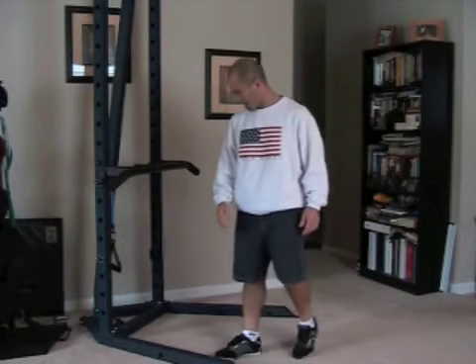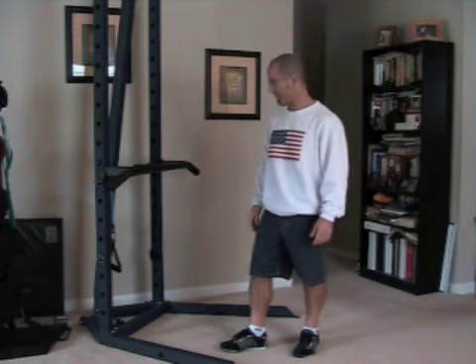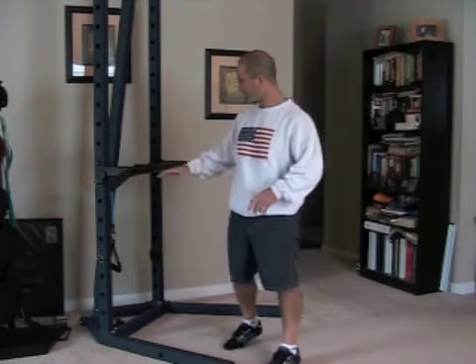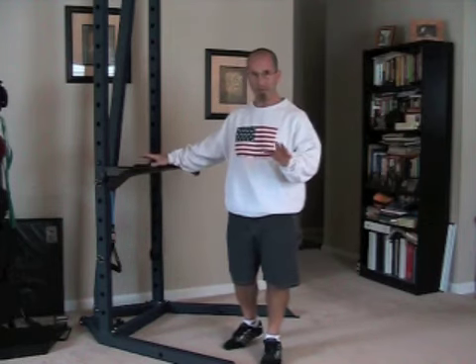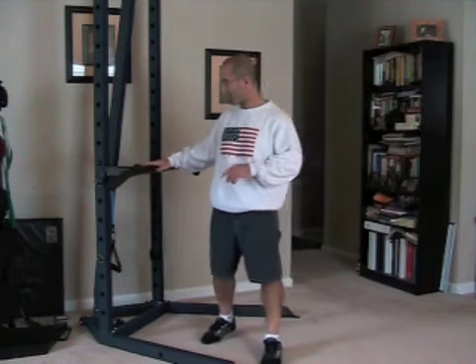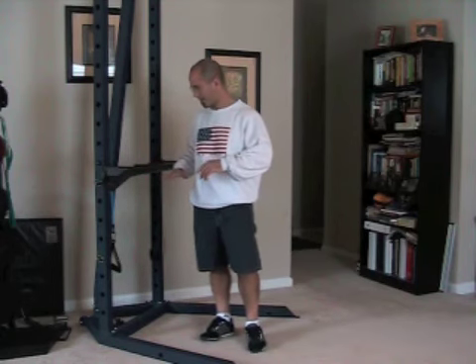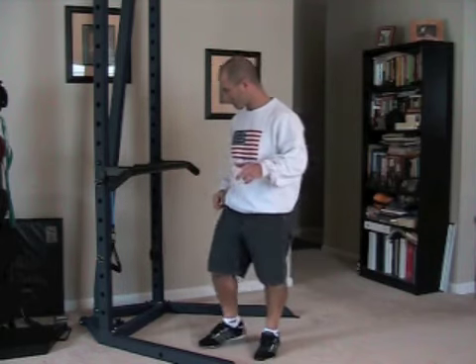We're going to go through a short workout here, focusing on the back and the chest. We're going to be using bands, and I'm going to be using the Atlas unit. You, being that you don't have one yet, you're going to be looking for a countertop anywhere from waist to chest high, and you will do the same thing I do on your countertop.